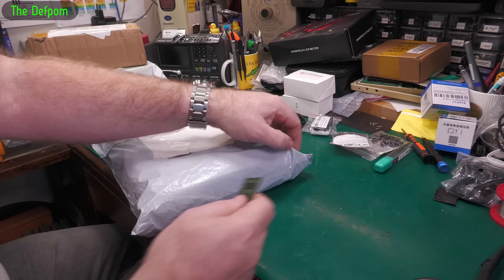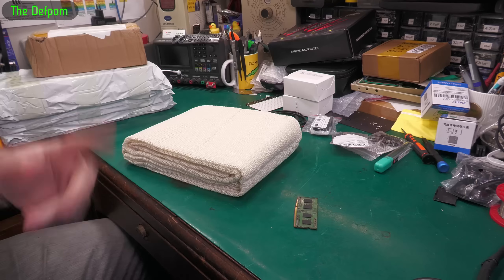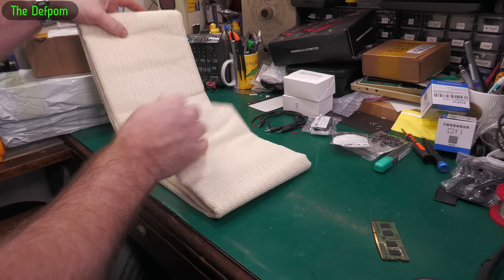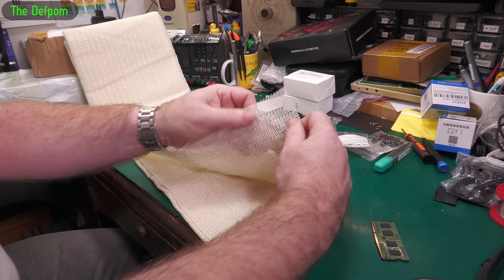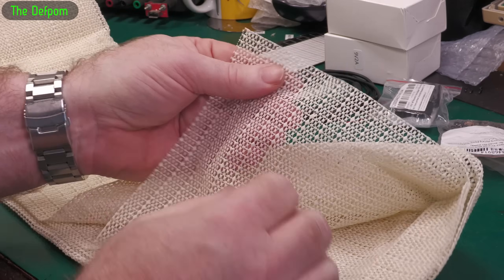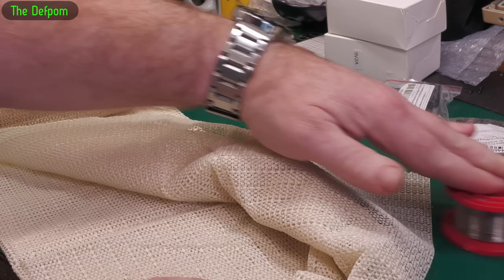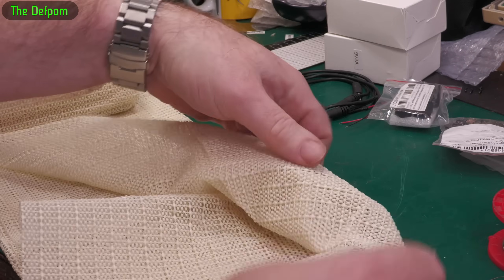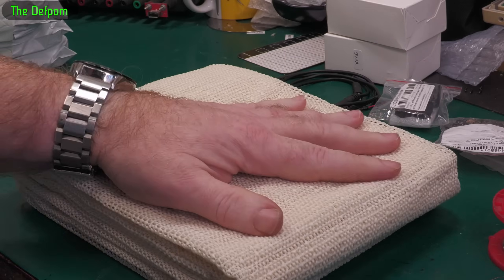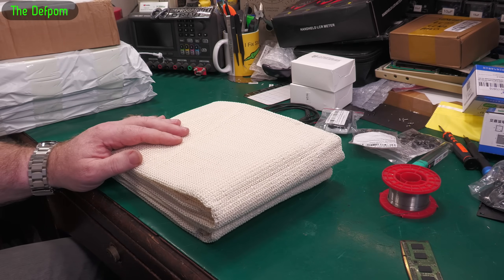Moving on to larger packages now. Nothing too exciting here — this is for the motorhome. It's basically non-slip matting. It's a quite large piece — a single layer mesh material. You may be familiar with it, it's quite common. You just lay this down, put devices and things on it, and it's a non-slip grippy surface. Things put on it don't want to slide. I need this because in a motorhome — a vehicle that gets driven around — I need to make things less movable and stop them sliding around when going around corners.